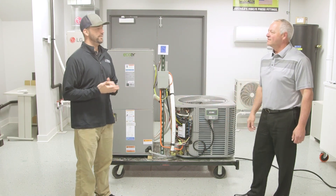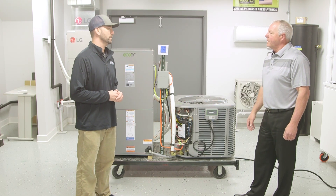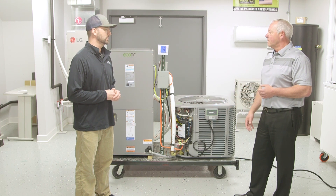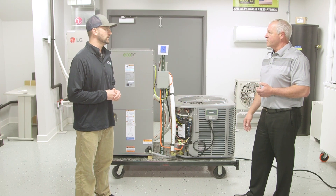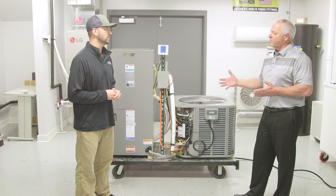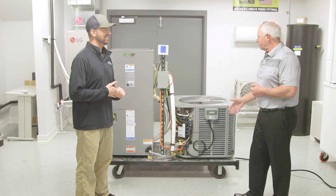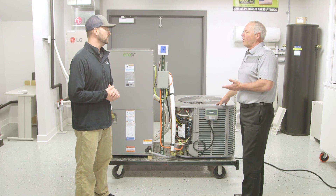Thanks for coming on, Jeff. Tell us more about yourself and how you got involved with E-Core. I am a manufacturer's rep, and my responsibilities are to represent different manufacturers in the Midwest — Iowa, Kansas, Nebraska, and Missouri. I have probably 12 to 14 different manufacturers that I represent. Prior to that, I was on the wholesale distribution side, and I gravitated into becoming a manufacturer's rep approximately 14 years ago. I specialized in high-efficiency type products and got involved with E-Core approximately two years ago.